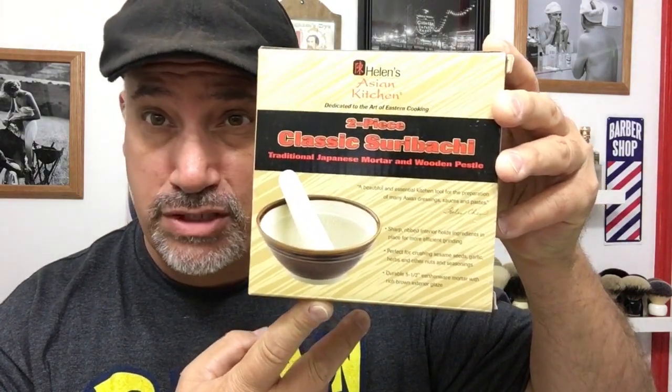Hey guys, it's John here. Hope everyone's having a great day. I want to do a quick video. I just got this Suribachi bowl that I bought for $12.99 on the internet and I wanted to show you how I lather with it.